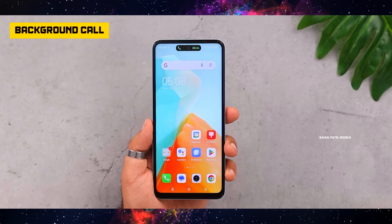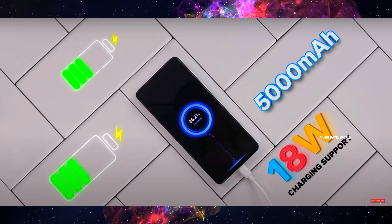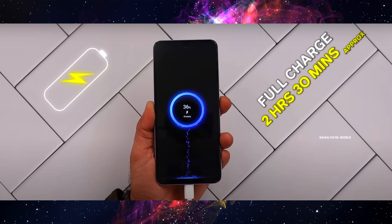The phone has a dynamic notification system with small animations when you get a notification or a charge alert. I will show you the software as well. For the battery, I use the 5200mAh battery with the charger, and a full charge from 0 to 100% takes about 2 hours.